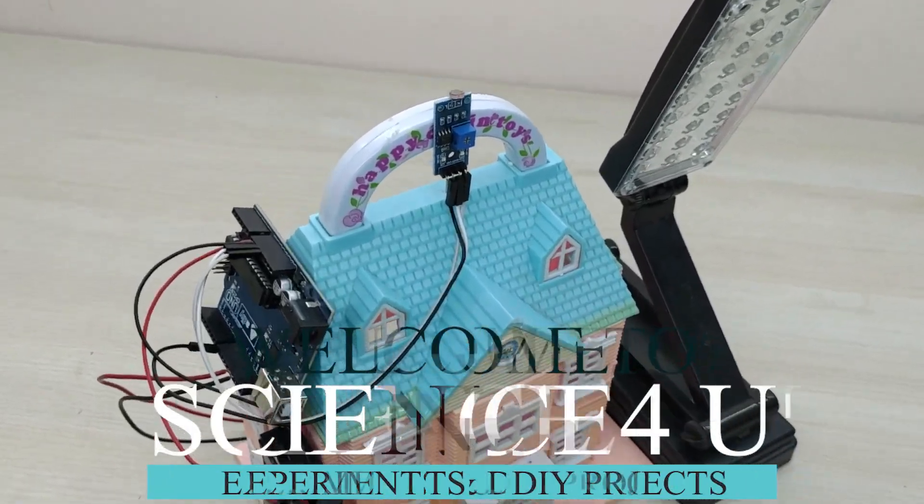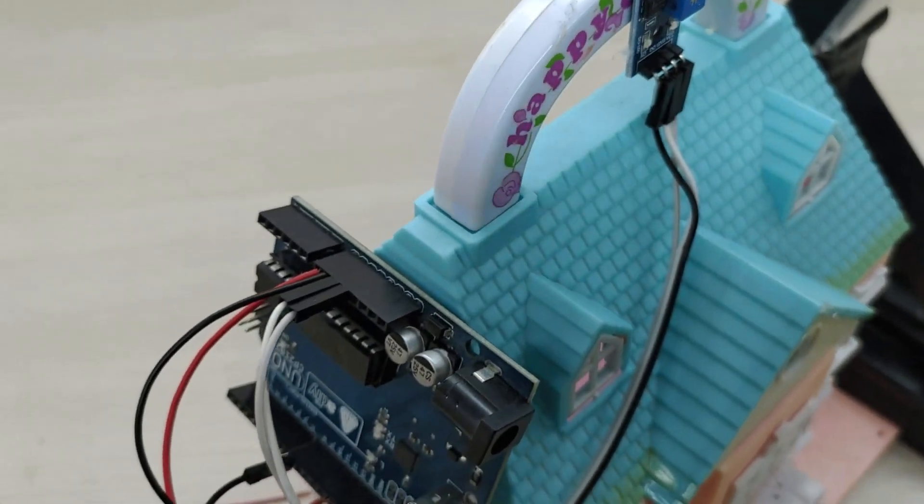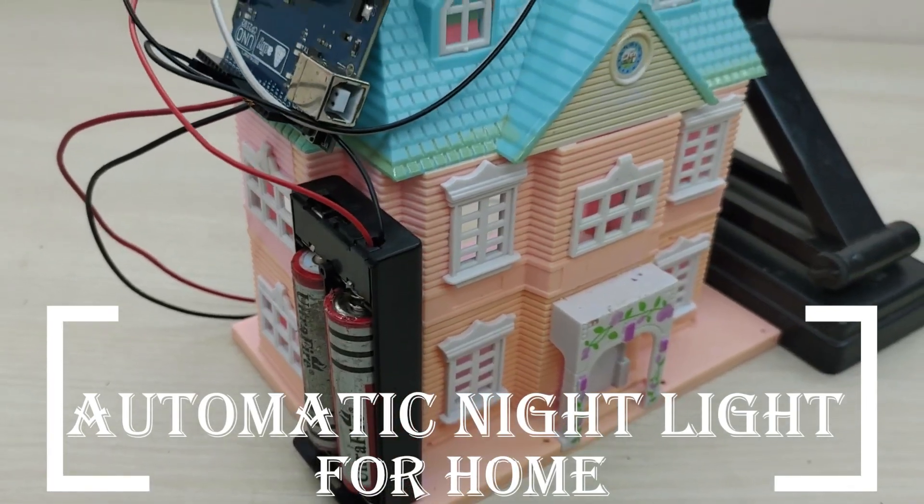Hello friends, welcome to another episode of Science For You. Today, I am going to show you how to make a very simple and useful project: automatic night light for home.